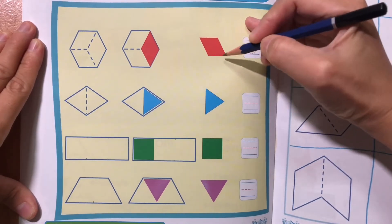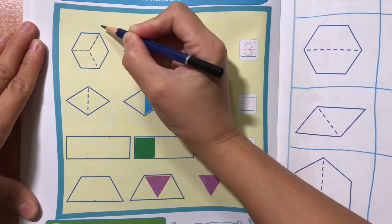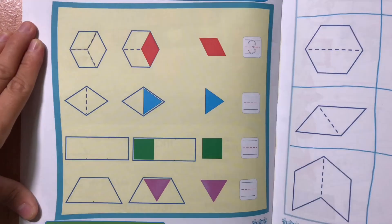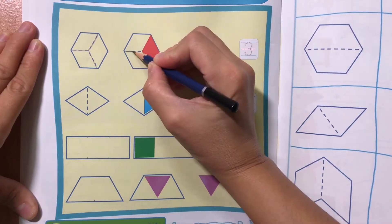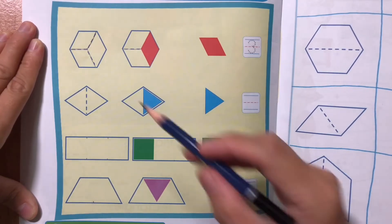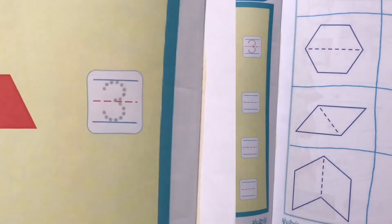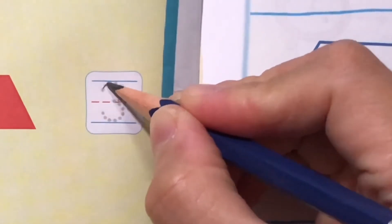Diamond. Trace the broken lines to find the diamond shapes in a cube. Let's count! How many diamond shapes can cover the cube? 1, 2, 3. Trace number 3.